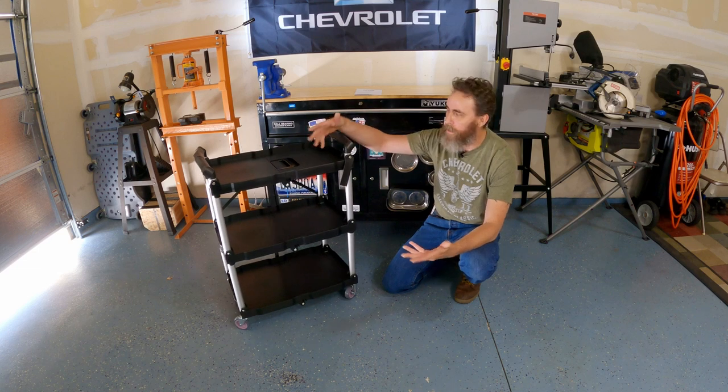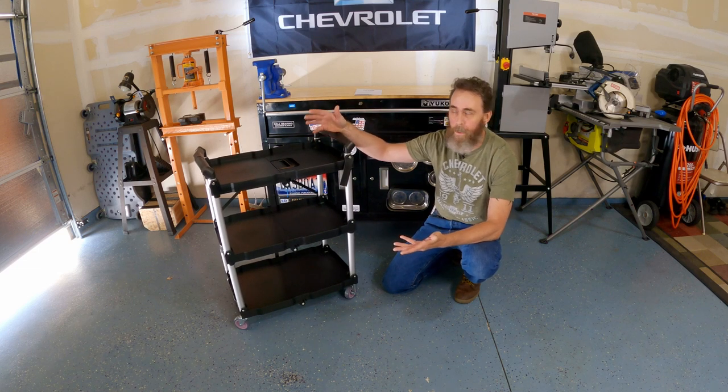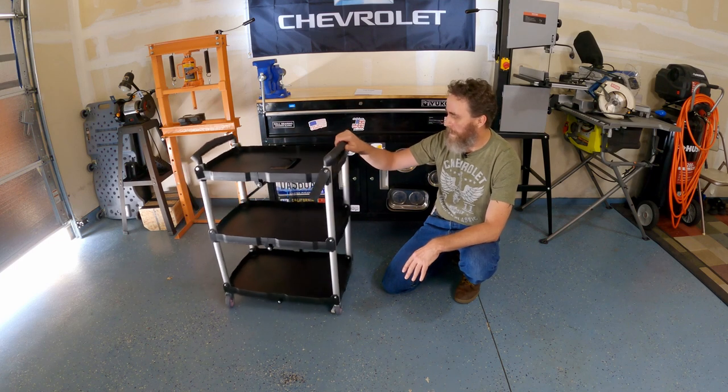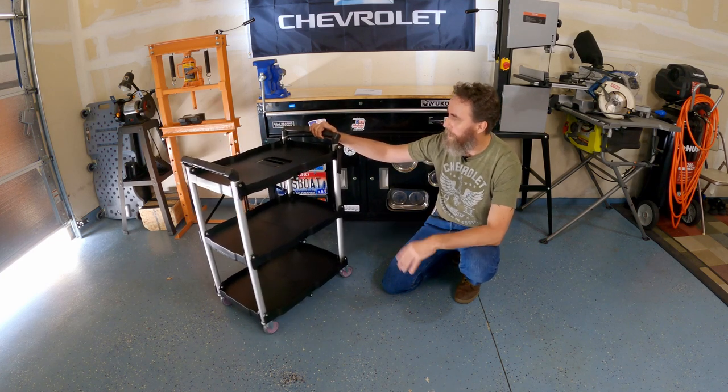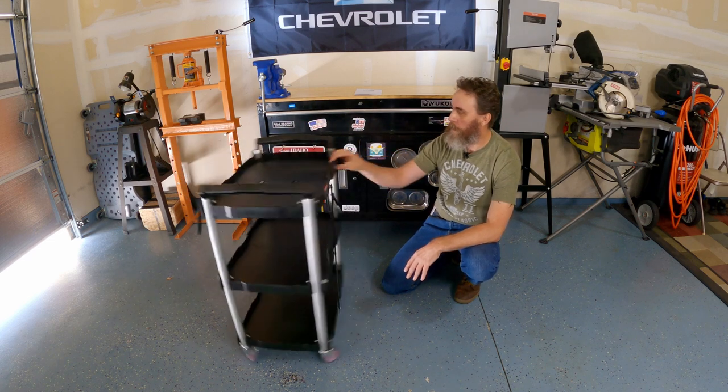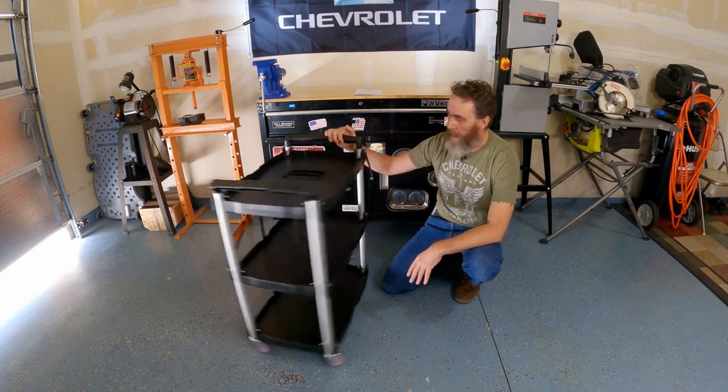Most of the time when you're using a service cart for just changing out brake parts or putting a headlight in, you're only putting five or ten pounds worth of stuff on each shelf anyway. But you could pretty well load it up with some cool stuff. I'm just super impressed — it's got all kinds of uses, it's super handy and convenient.